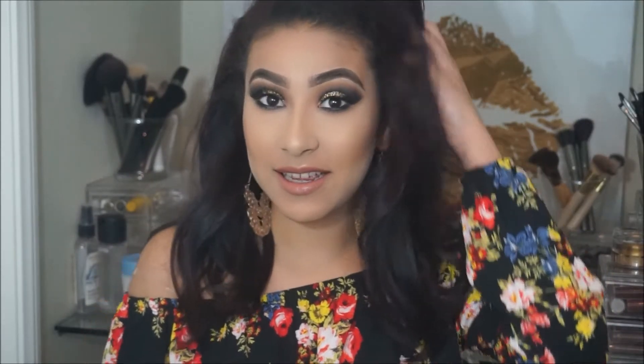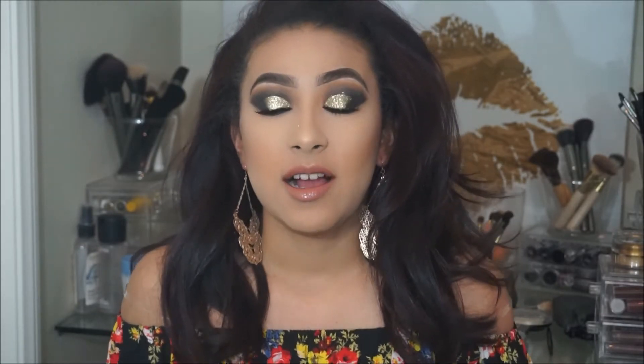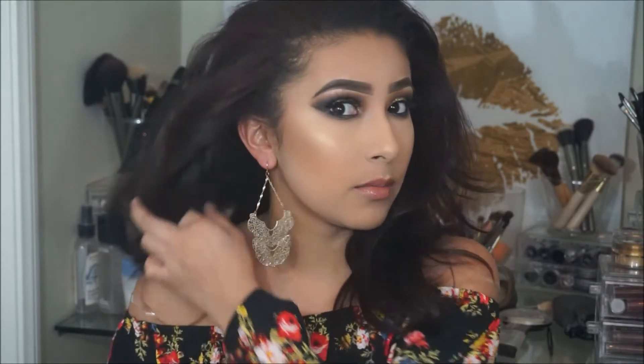Hi guys, welcome back to my YouTube channel. For today's look, I created this really dark, smoky, half gold cut crease. I wasn't really sure what I was going to record when I started, although I had one eye already done. But I kind of just came up with an outline in like five minutes. It's fairly simple, so anybody can recreate this look. If you want to see how I created this half cut crease, then keep on watching.